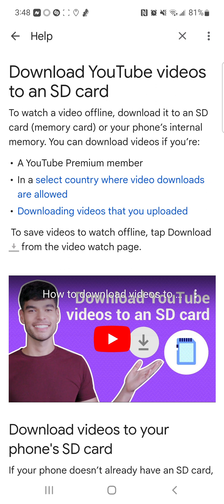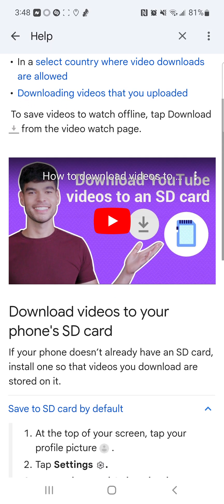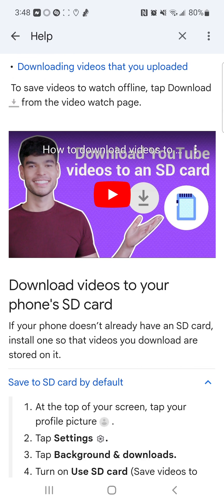To watch a video offline, download it to an SD card — also known as a memory card — or your phone's internal memory. You can download videos if you're a YouTube Premium member in a select country where video downloads are allowed. You can also download videos that you uploaded.